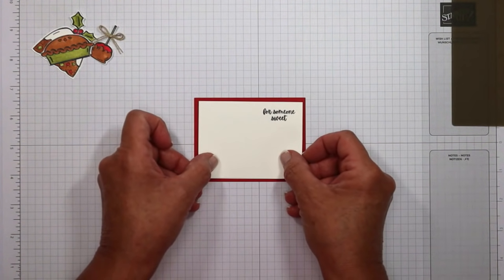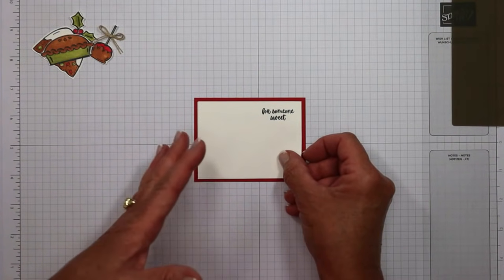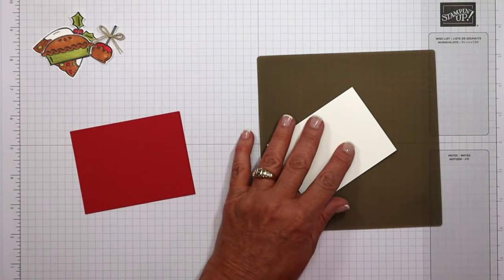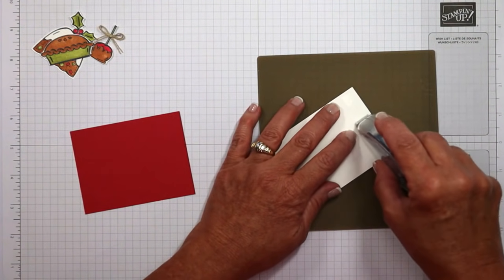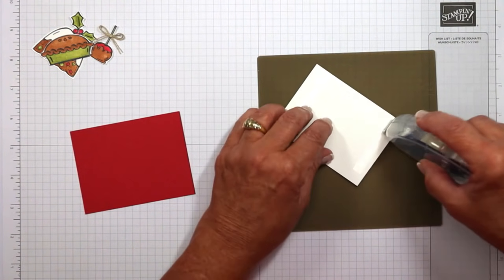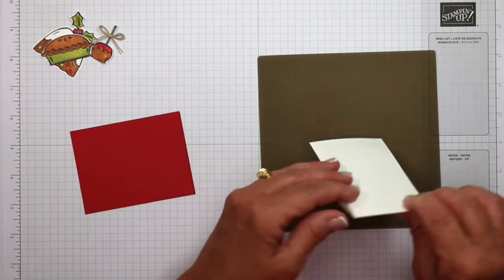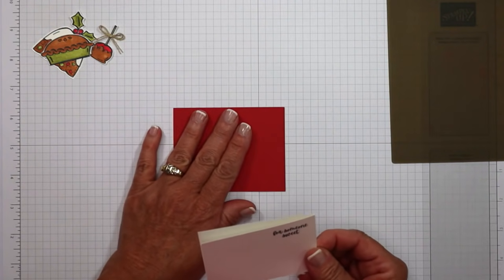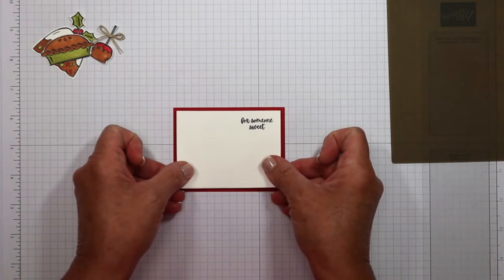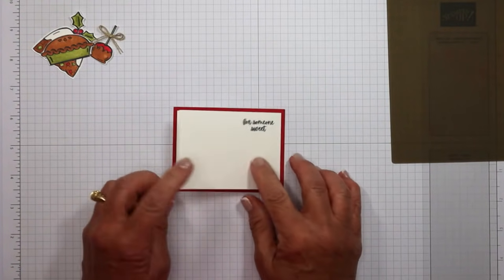Red cardstock creates the base layer. I recommend this layer because it makes the buckle mechanism a little sturdier. Add adhesive to the back side on the silicone craft sheet, being generous and bordering the entire card since the front half creates the buckle and will be pulled on. With the crease on the right, adhere the white panel centered on the red base, pressing it in place.